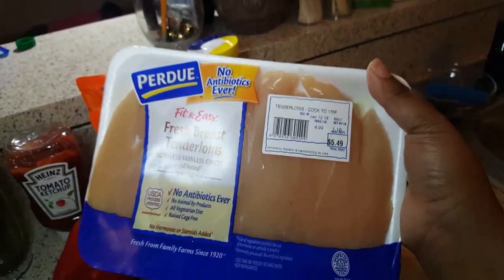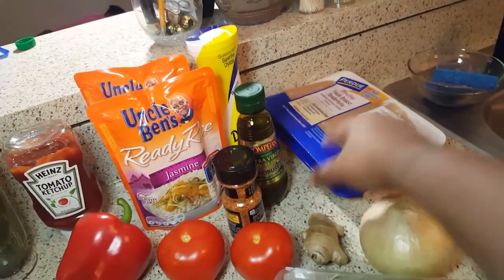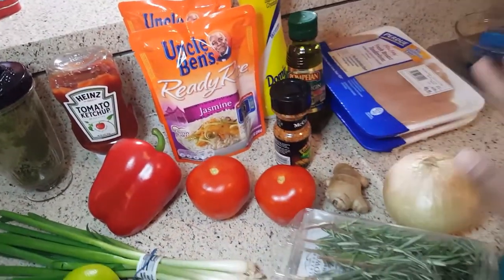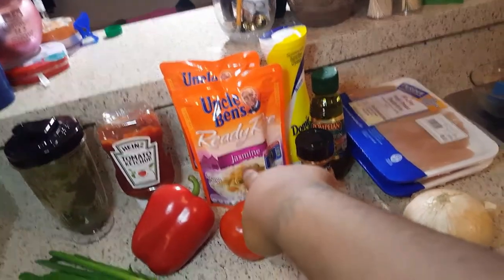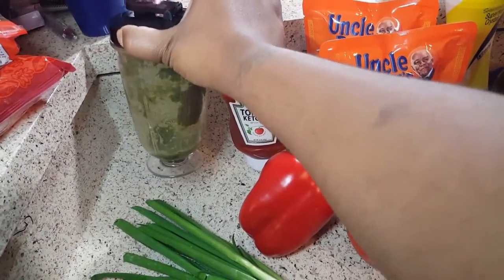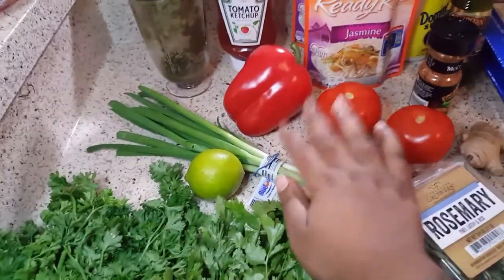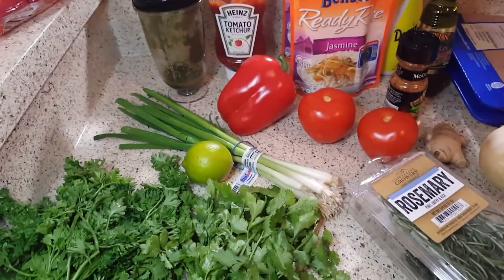This is the chicken I'm going to be using — breast tenderloins. They're simple and easy, already in strips, so I'll just dice them up instead of using a whole chicken. I'm using olive oil to be on the healthy side, my favorite roasted garlic and herb seasoning, ginger, onions, rosemary, thyme, tomatoes, jasmine rice, red peppers, ketchup, and some green seasoning I made previously. I'm going to make a fresh batch using garlic, cilantro, parsley, a lime, scallions, rosemary, thyme, and ginger.